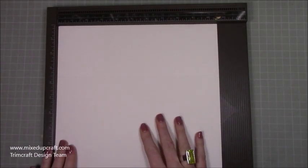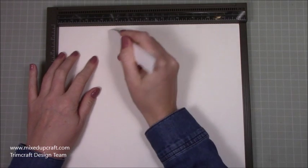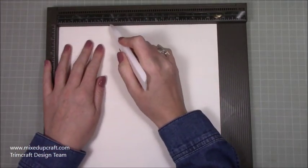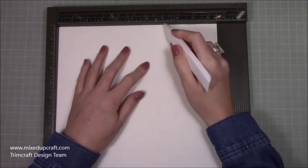So I'm going to get straight into the scoring. For the main base you need a piece that is 10 and a half by 12. You're going to score along the 12 inch side at three and a half and eight and a half. Then rotate and along the 10 and a half inch side you want to score at three and a half and seven. Really simple scoring for that one.